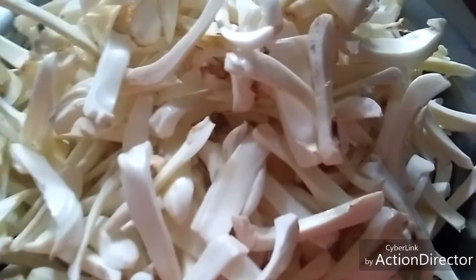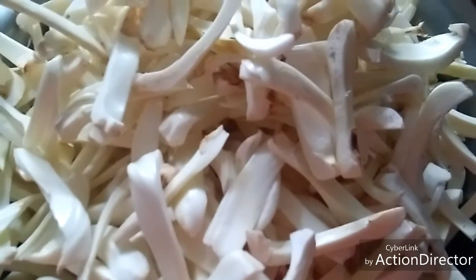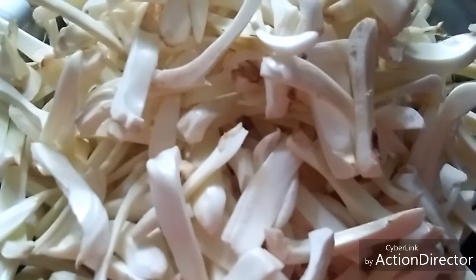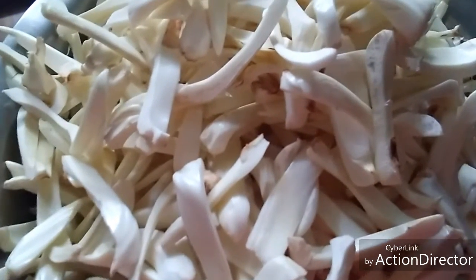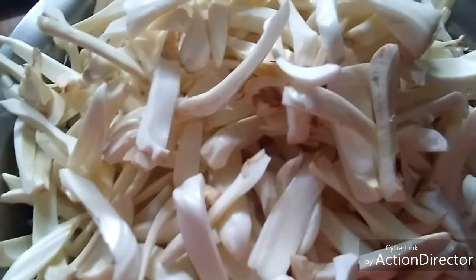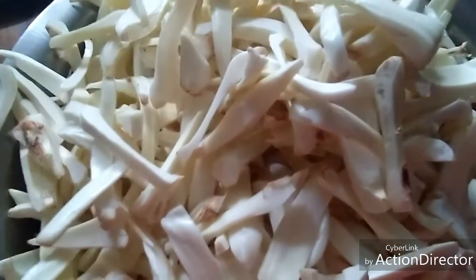Hello everyone, welcome back to my channel. Now, we are going to make a chakka. That's why we put the chakka in the water.